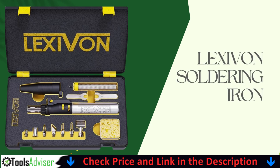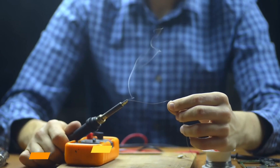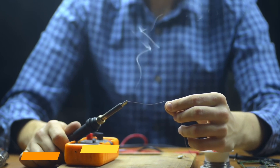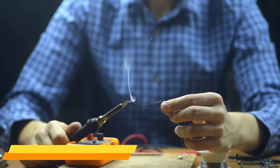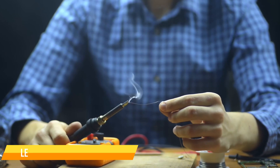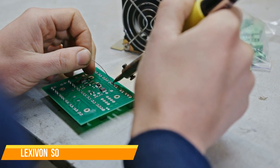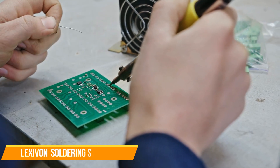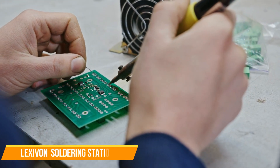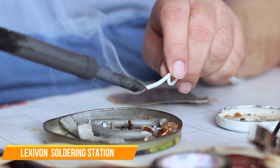Our second best soldering station is the Lexivon Butane Soldering Iron. The Lexivon Butane Soldering Iron is a highly portable cordless soldering tool that offers versatility, precision, and convenience for both professionals and DIY enthusiasts. Unlike traditional plug-in soldering irons, this butane-powered model eliminates the need for electrical outlets, making it perfect for on-the-go repairs, automotive work, and field applications.